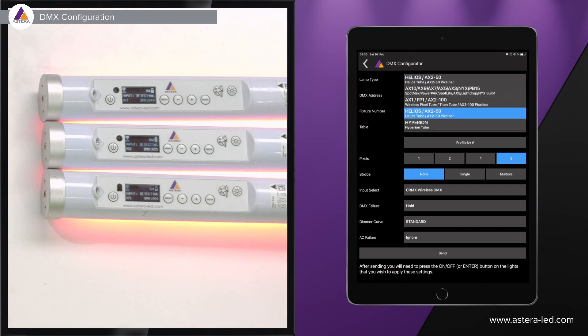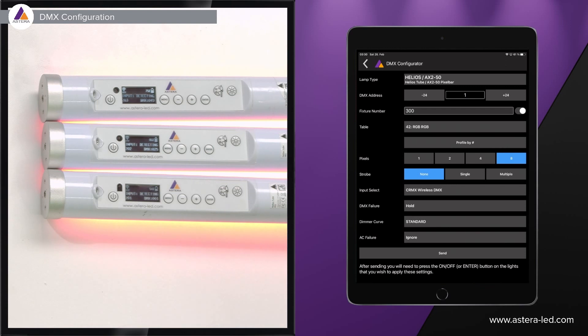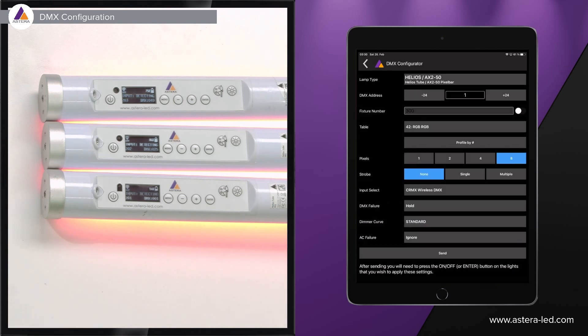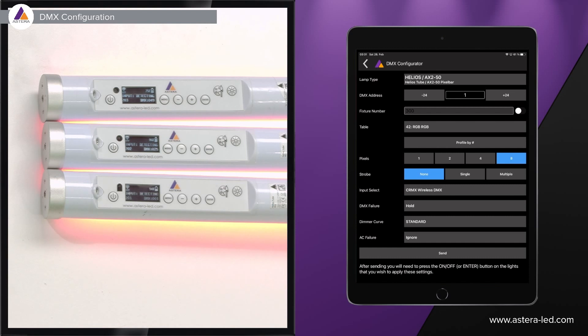Choose the lamp type — I have two Helios tubes, so I'll select that. Set the start address, in my case one, and fixture number if needed. Then choose the profile by number — it's already on 42 here — which includes parameters like pixel count, strobe on/off, and other settings. Before pressing send, also go to 'input select' and choose 'CRMX wireless DMX,' since we want to link the lights to a wireless DMX transmitter.